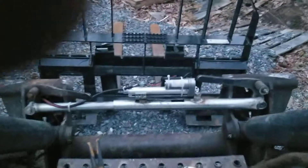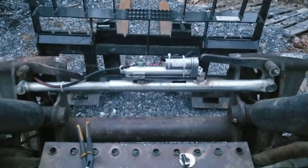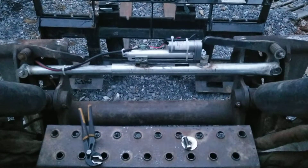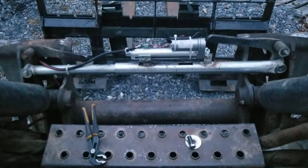Didn't have the $1,500 that it was going to take to buy the attachment to hook it up hydraulically. My cost on this, around $100 to $150.